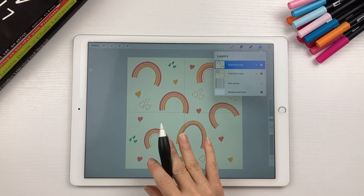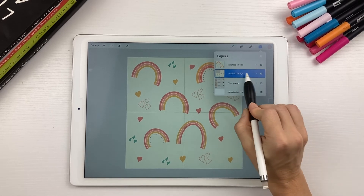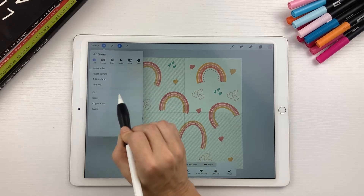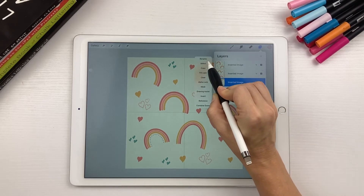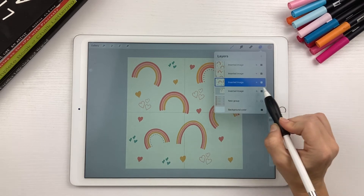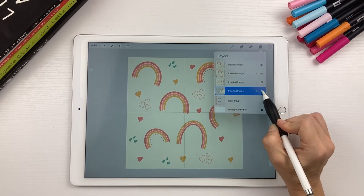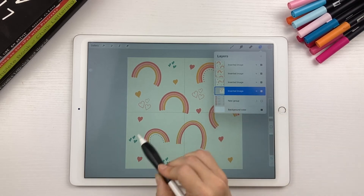What we're doing is breaking up the design into four different sections. Go back to your original image, tap Select, Save and Load, Selection 2, then Cut and Paste. You don't need to do it for the last one because it's already in the right spot. Now you have your design broken up into four different sections.